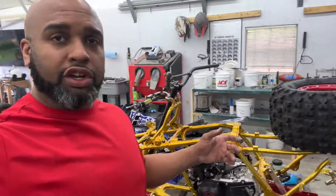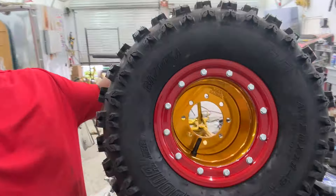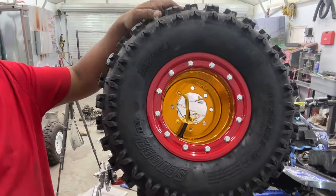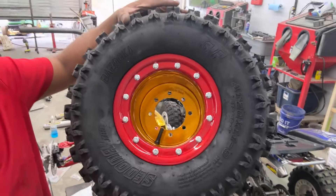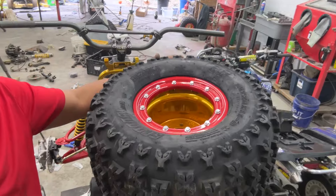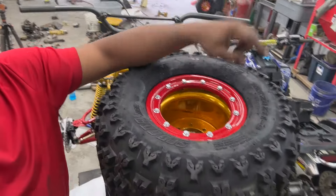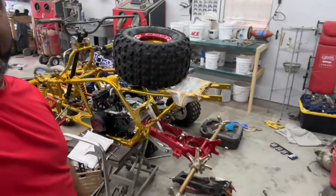The wheels have come out of the oven. They are freaking amazing looking - these are probably the best ones I've done so far as far as the color goes. We have the golden ticket and the illusion red with all the hardware in there. We got it wrapped in the 20/11/9 Sedona Bazookas. We also went ahead and got the rear input on there.